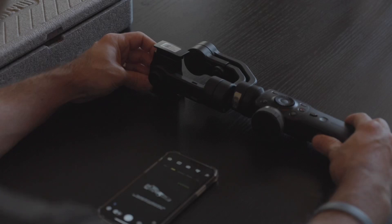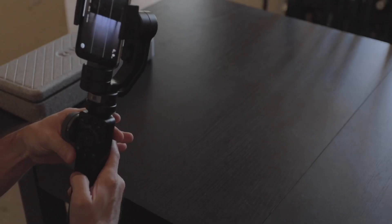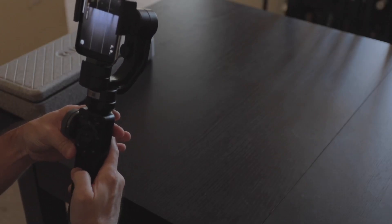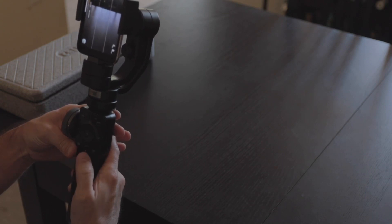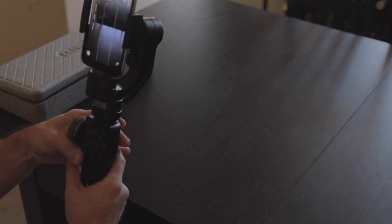And a big note: once your calibration is complete, you will need to restart the gimbal for the calibration to take effect. If you go right from the calibration to wanting to use the gimbal, the motors will not activate. So you'll need to restart the gimbal, and once that's done, you're ready to film.